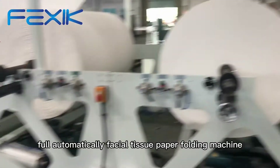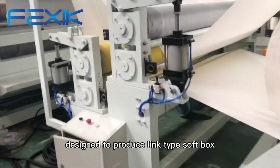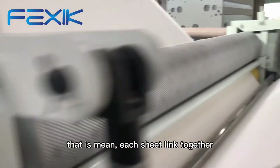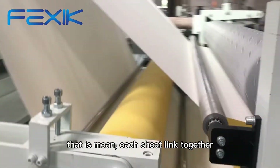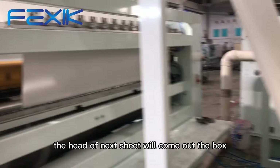Full Automatically Facial Tissue Paper Folding Machine. This model is designed to produce link type soft box drawing facial tissue. That means each sheet is linked together. Draw the top tissue, and the head of the next sheet will come out of the box.